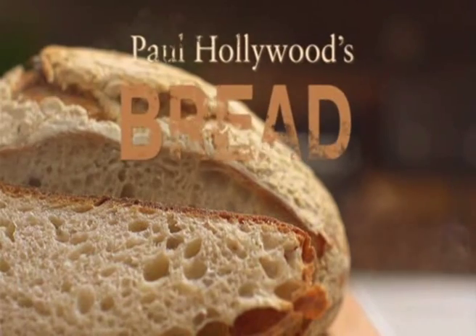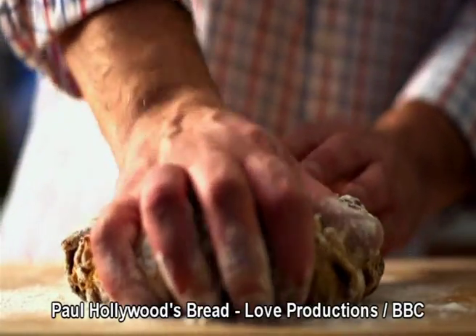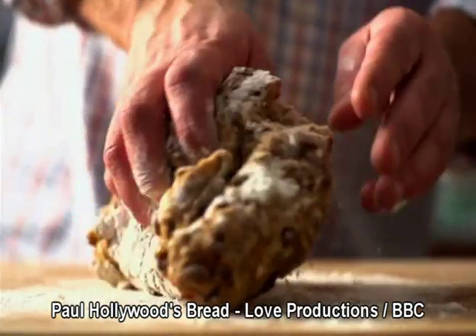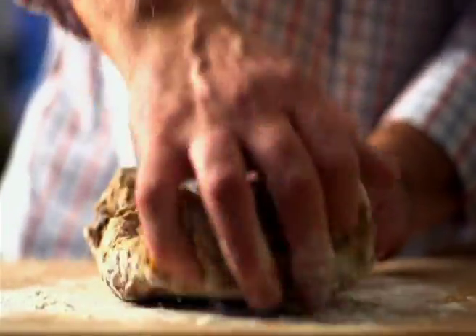Paul Hollywood's bread is the sexiest show on TV. The long lingering shots of Paul massaging his dough are deeply erotic. And sometimes it's hard to tell if he's really talking about bread.